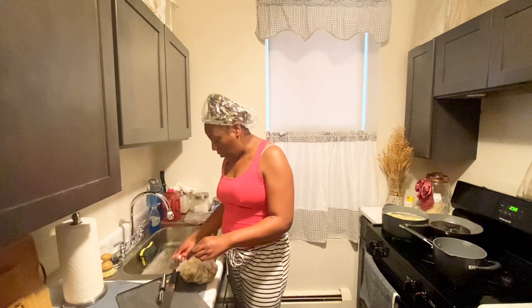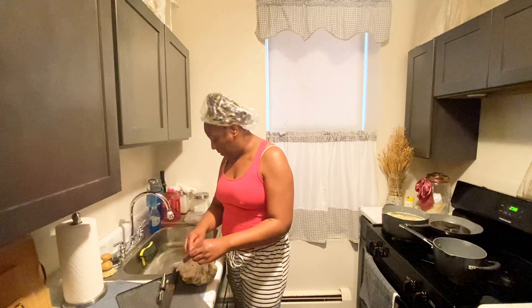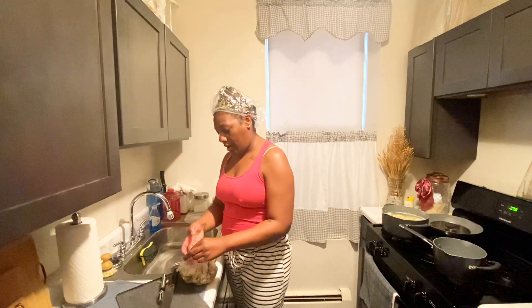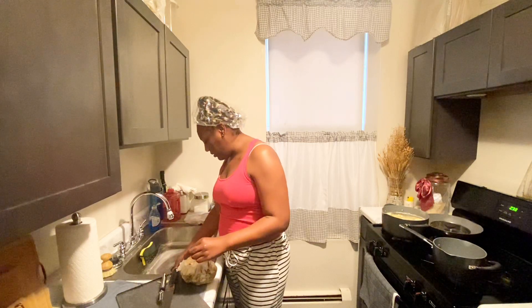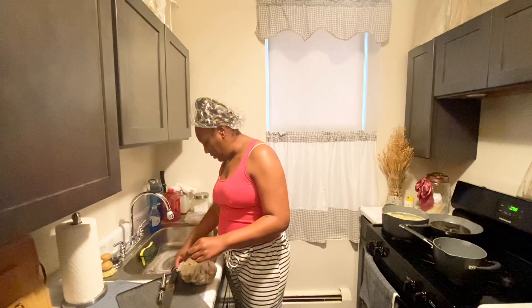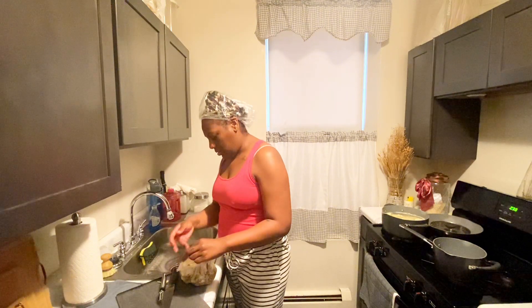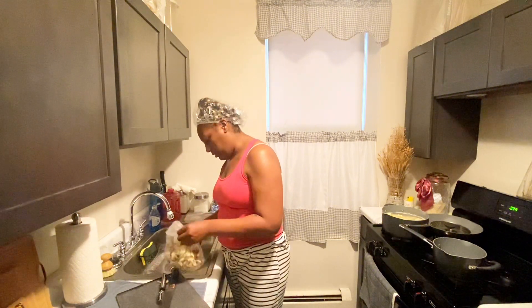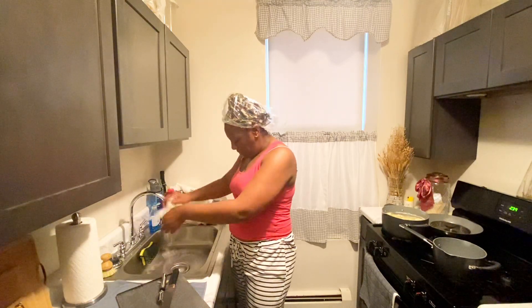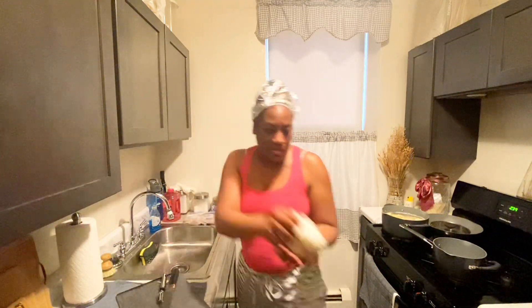I really like gray - I buy all my furniture gray colored. I'm about to change those to the other gray curtains I have for summer because they're lighter, thinner, and the design is prettier. I'm going to clean my kitchen - not today, I'm just letting you know what I'm going to do. That's all the peels in there.